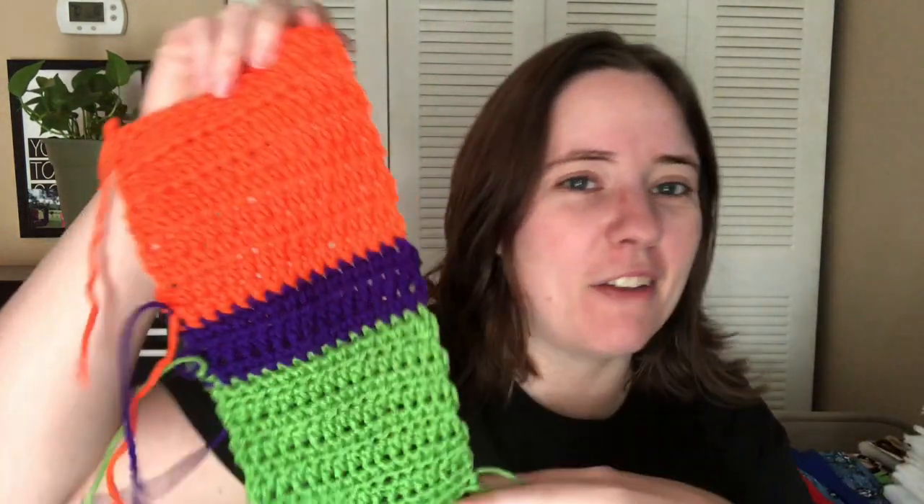Today I got a new project started — I just started it this morning. I've been wanting to start it for a while and I just haven't gotten around to it. It's a Halloween project. This is what I got so far of it — not very much, but it's coming along.